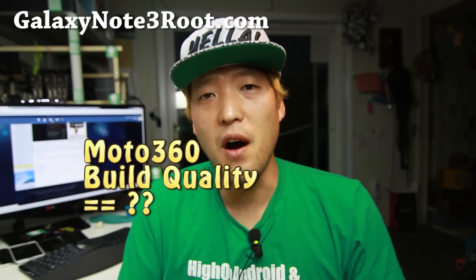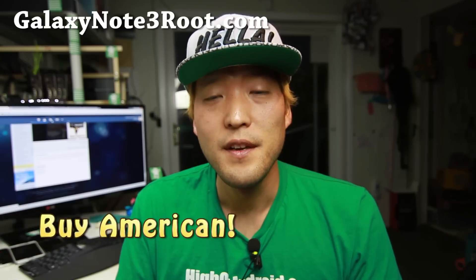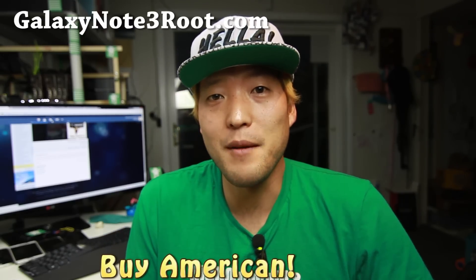Motorola is being bought out by Lenovo, which means it's not really Motorola, it's not really made in America — it's owned by a Chinese company. Is anything made in America anymore? So it really doesn't matter, but buying Motorola no longer really means you're buying American products.